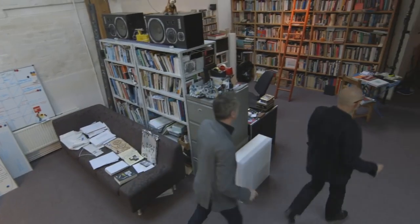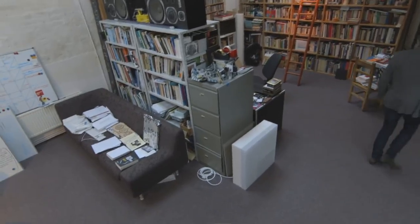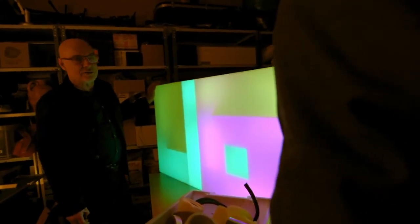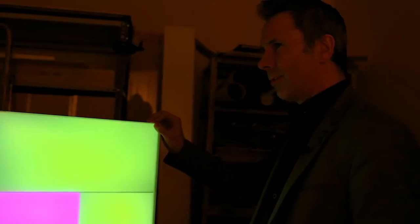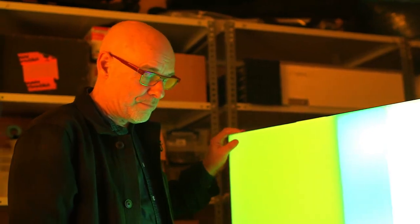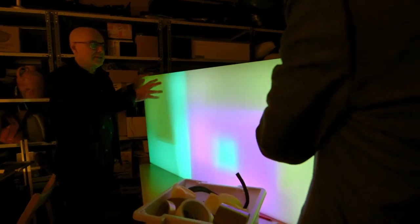All right, so this is very untidy but this is the room where I — this is the dark room where I make the light objects. It's quite embarrassingly untidy. I don't know if I should show you how these work really, because it's a bit sort of takes the magic away a little bit. Well, if we just let this fall forward then and you can look away.